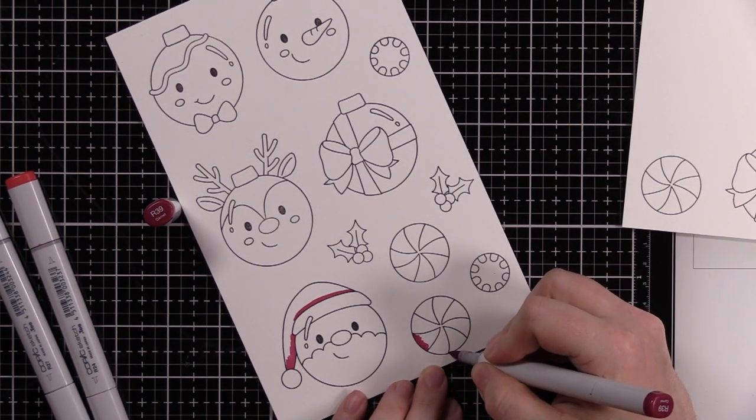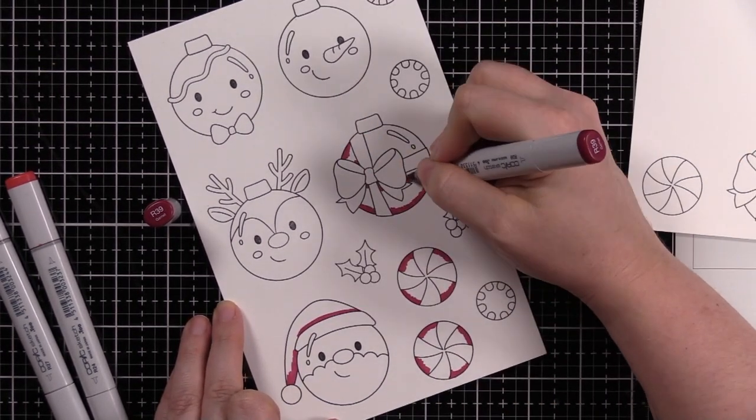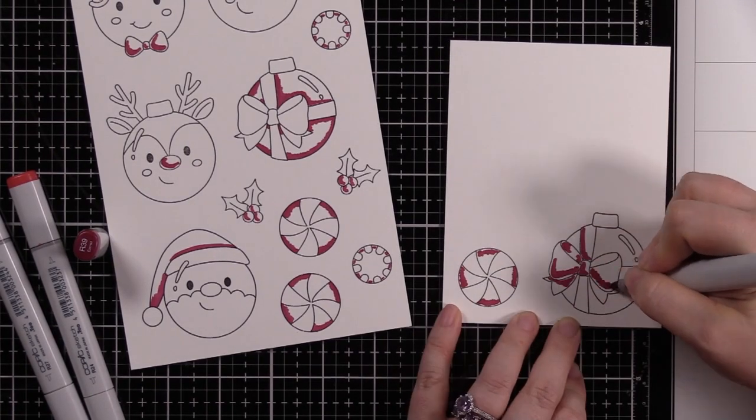I generally like to start with red and then go in with all my other colors, because if you do everything else first and then go in to add the red, a lot of times the red can just bleed — it just is its own little thing. So at the very beginning of the coloring that was shown in real time.